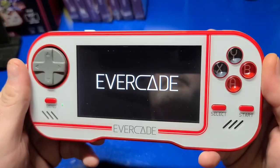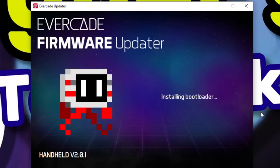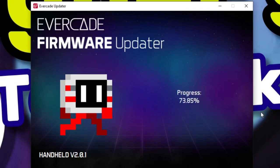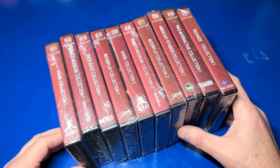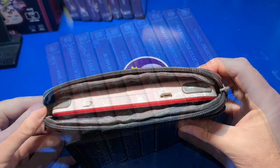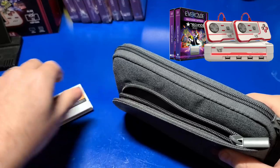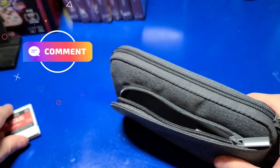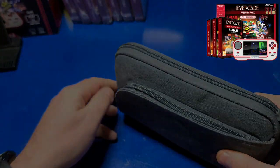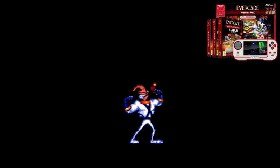I can definitely appreciate the simplicity of the Evercade. It's nice that Blaze Entertainment has made it easy to upgrade the firmware, and they continue to improve the product with a growing library of available cartridges. I'm very much looking forward to checking out the Evercade Versus as well, which should be shipping about a month from the time this video was released. Let me know in the comments what you think of the Evercade and how you prefer to play your favorite retro games today. Thank you so much for watching — I hope to talk to you again very soon.